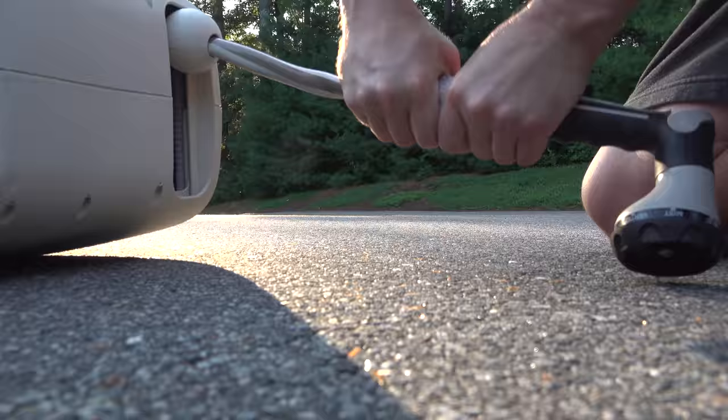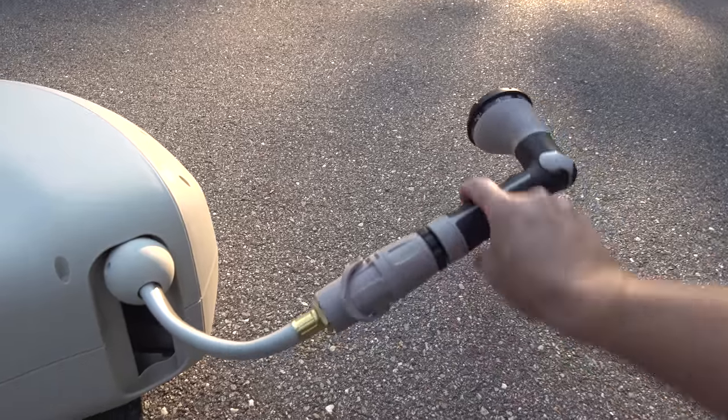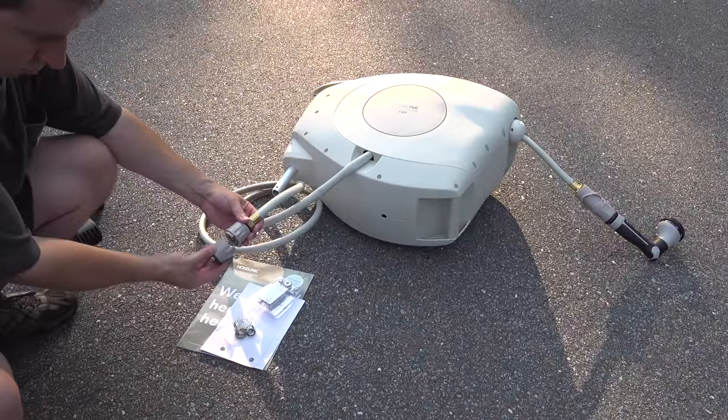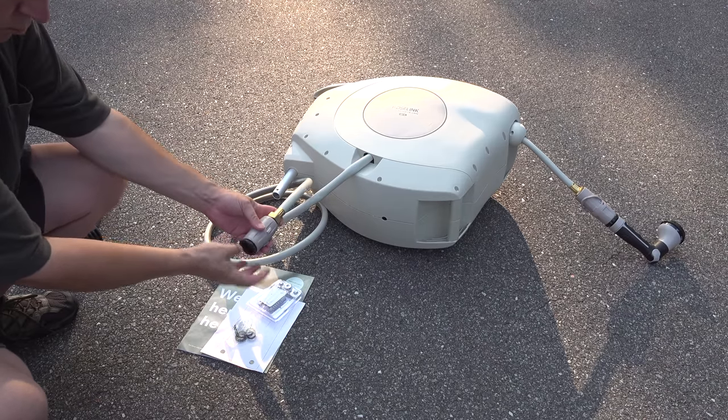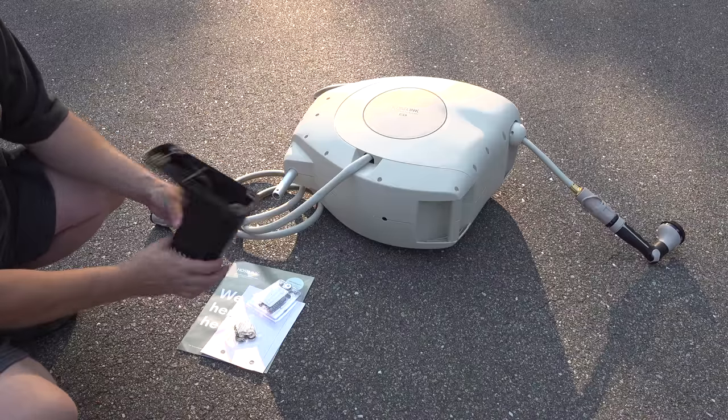They include their own set of quick disconnects in the box. You get one for the end of the garden hose and the other one goes in the spigot on your house. These are pretty well made and they seem very solid, but if you don't want to use them, you can just unscrew them and then it has regular hose connections. You also get one heavy duty mounting bracket.